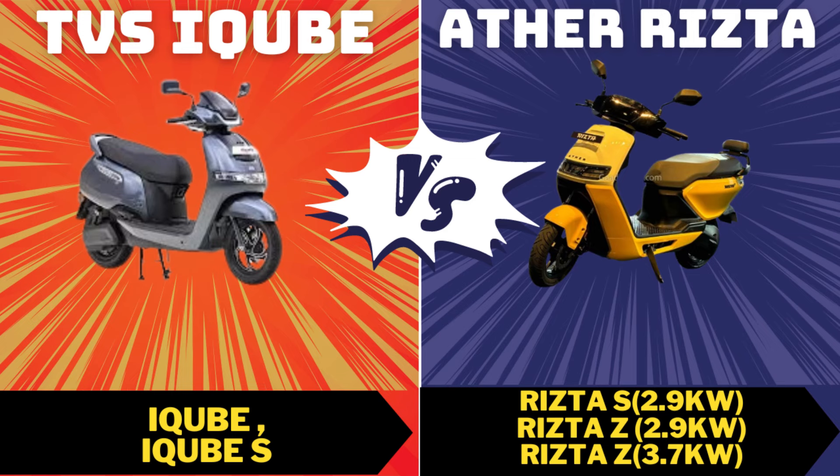Welcome to RK The E-Man. TVS iQ has 2 models: the TVS iQ and TVS iQ S. And the Ristab has 3 variants: Ristab S at 2.9 kW, Ristab Z at 2.9 kW low variant, and Ristab Z at 3.7 kW high variant.